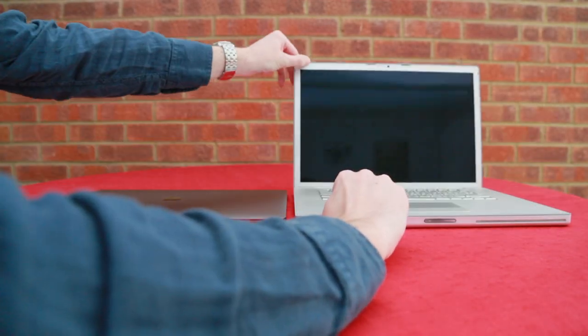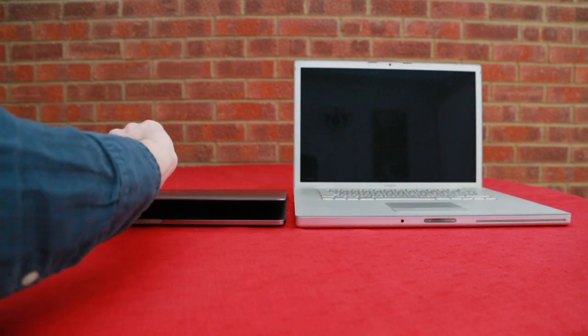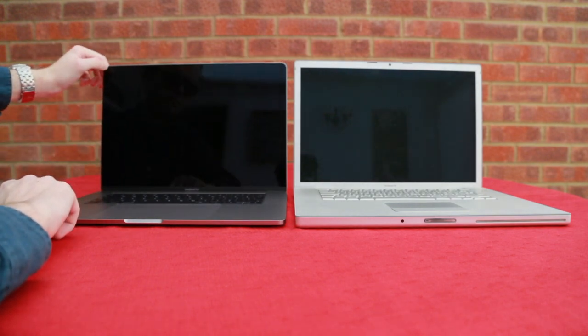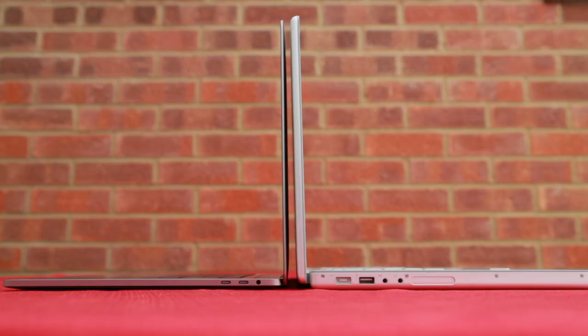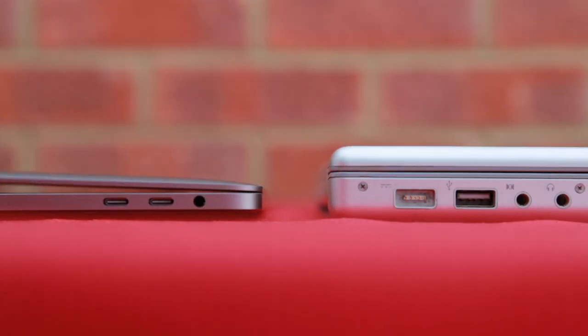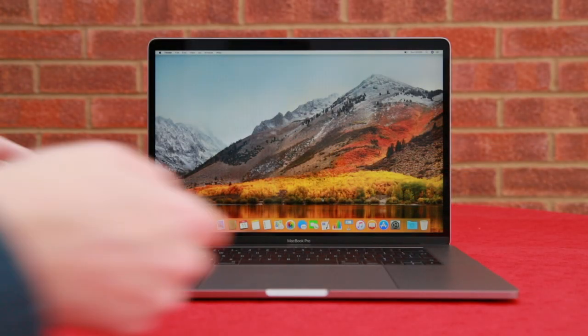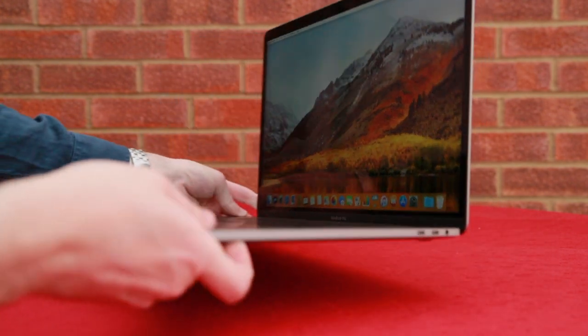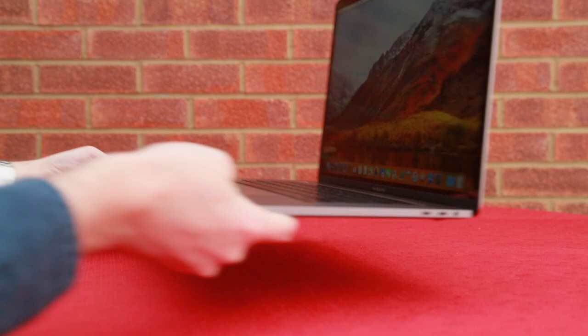Compared to the old MacBook Pro which you can see here, you can see it's a lot darker in color being the space gray. The screen size is exactly the same — it's 15 inch — but looking at it side on you can see just how much slimmer and trimmed down the new MacBook Pro is. In fact when you close the lids it's about half the thickness, which is quite remarkable. Weight wise it comes in about 595 grams lighter than the old MacBook Pro, so that will be a lot lighter to carry about day to day.